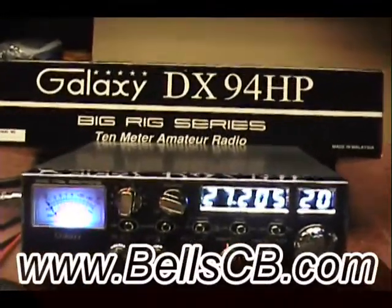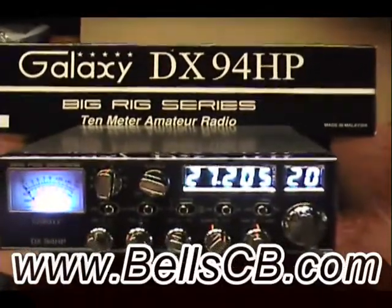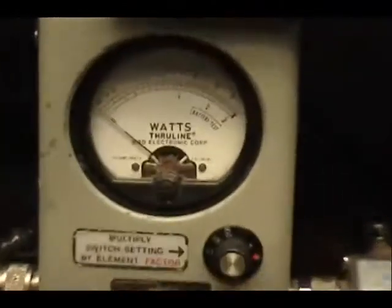Hello everybody and welcome to Bell CB. Today we're looking at, as you can see in big bold letters, the Galaxy DX 94 HP. This radio is for John in Texas and it's a tune-up report from this watt meter.